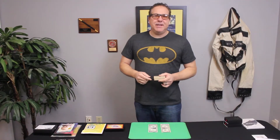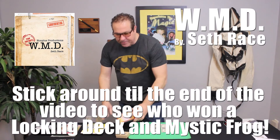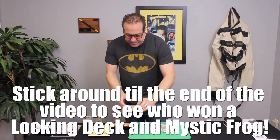Tim Spinoza here with the Real Deal Magic Reviews. Today we're going to be reviewing WMD. We're also going to announce the winners of the Locking Deck and the Mystic Frog, so stick around.